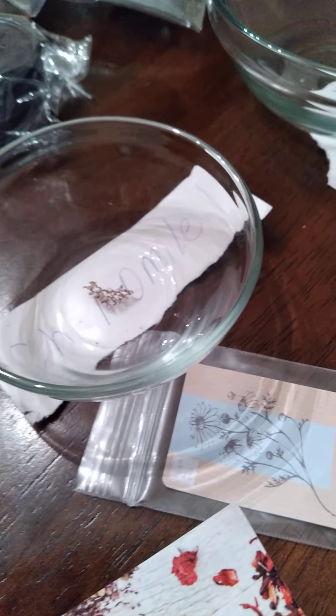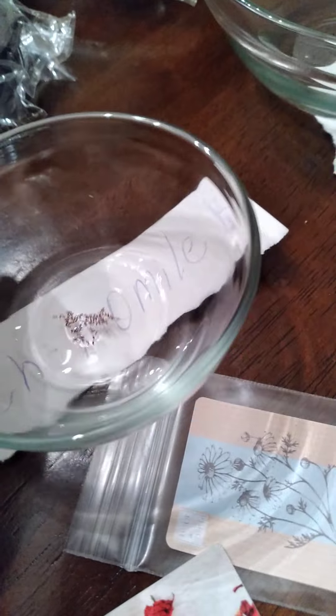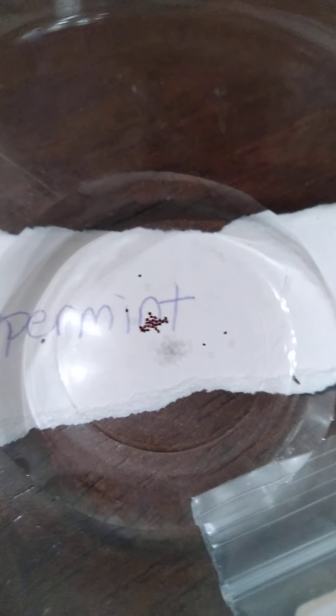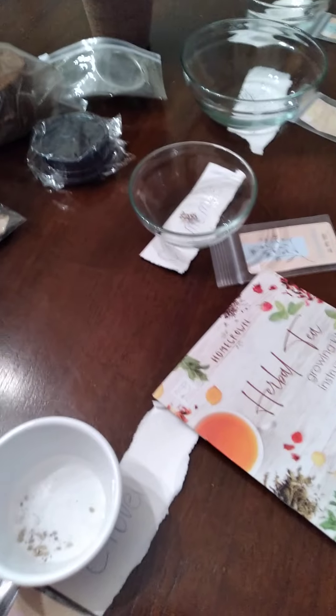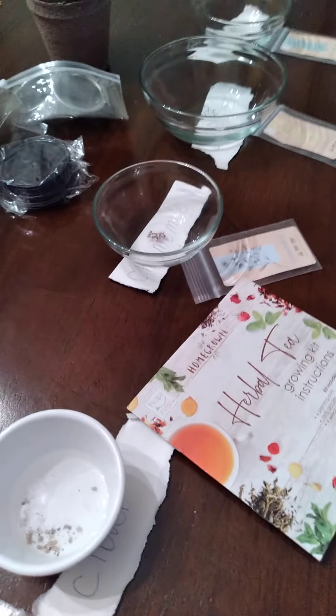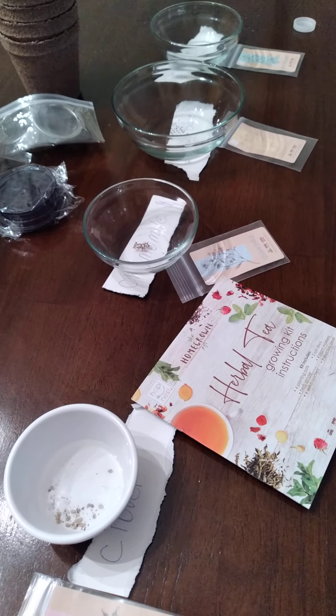So far, chamomile has all floaters — all floaters. Lemon balm has some at the bottom and some at the top. Peppermint has five at the bottom, the rest are floating. All of the clovers are at the bottom. So these are not quite ready yet, but I have them set up so I can see which seeds will be ready for planting.